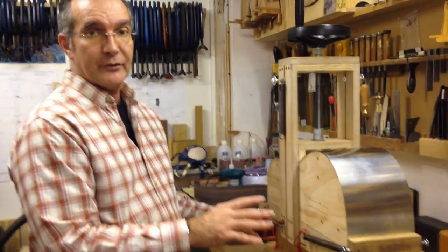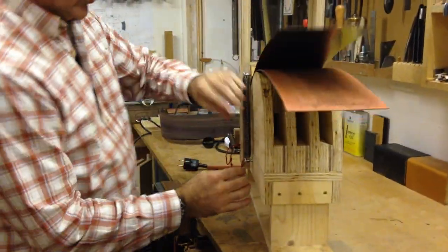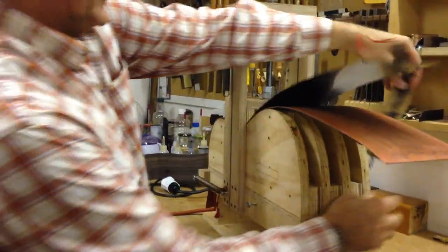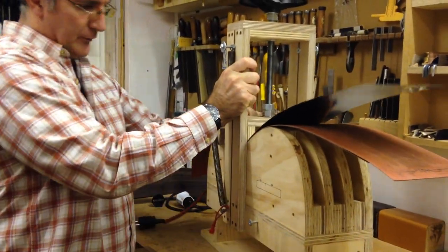I'm going to show you first how the jig is put together. The first thing I'm going to do is take out these two blocks so that you can actually see the jig itself. I'm going to take this block out of here as well.